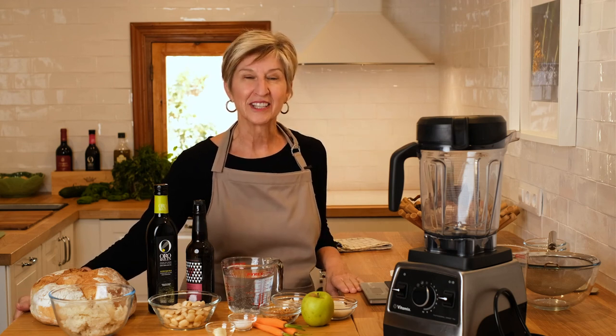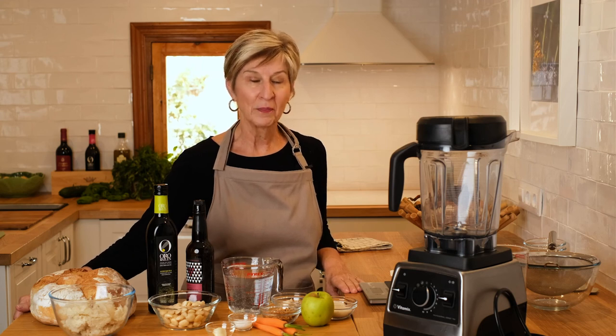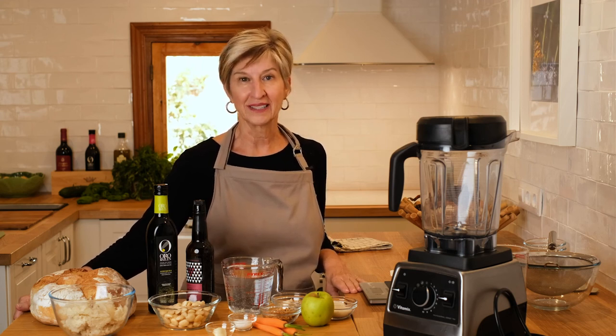Hola! Welcome to my Spanish kitchen. This is where I have fun making super tasty dishes all based on Spain's incredibly healthy Mediterranean diet.